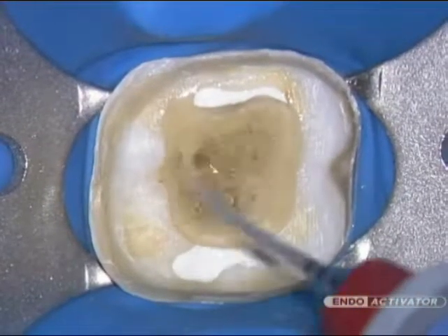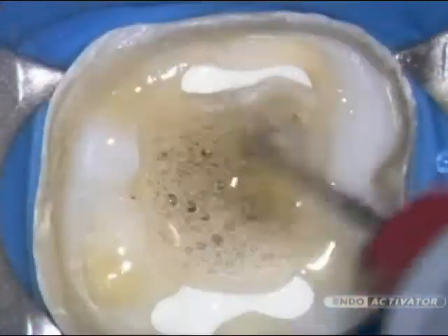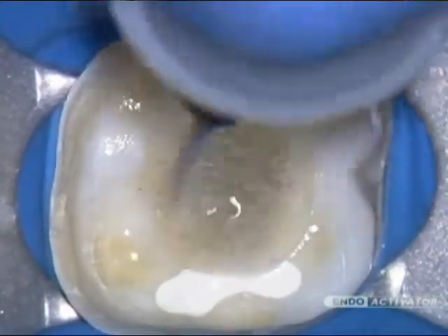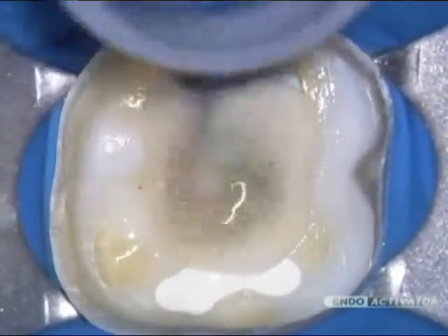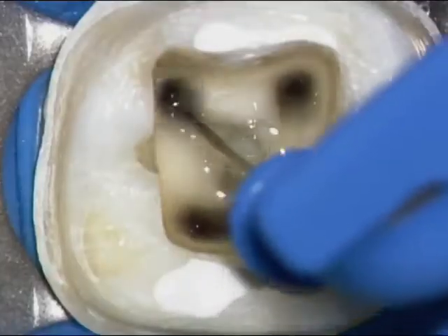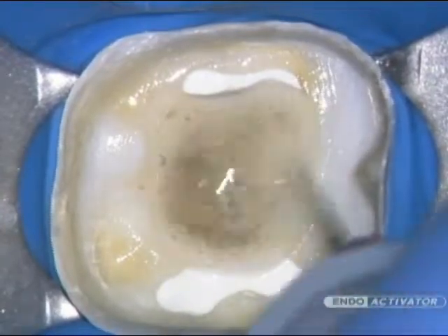In fully prepared canals, select the tip that fits loosely and to within 2 millimeters of working length. Move the vibrating tip up and down in short 2 to 3 millimeter vertical strokes to optimize a powerful hydrodynamic phenomenon. In general, use 10,000 cycles per minute to encourage debridement and promote disruption of the smear layer and biofilm. During cleaning procedures, agitate the intracanal solution for 30 to 60 seconds, then irrigate and use intracanal suction to remove loose debris. This process should be repeated for each intracanal irrigant used.